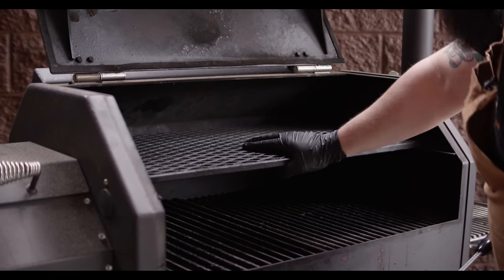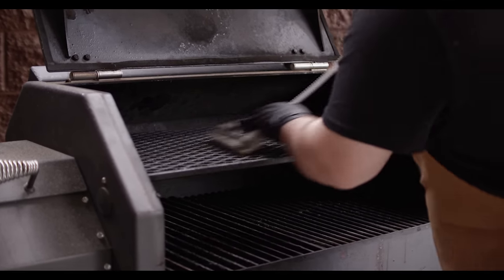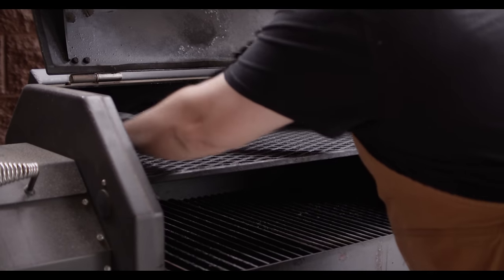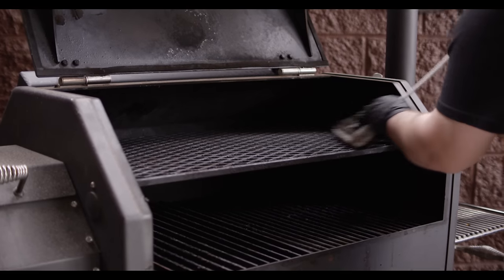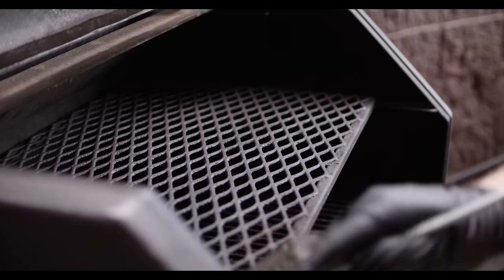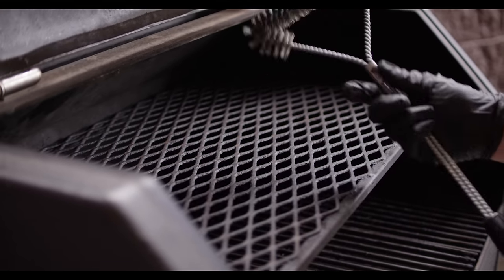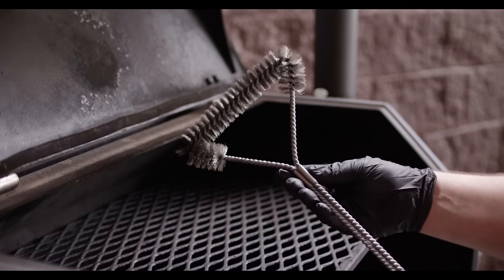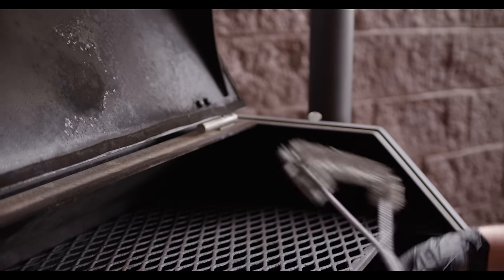We're gonna take this thing apart from the top to bottom, which means we're gonna start cleaning from the top to bottom. The first thing I'm gonna do is just hit the top shelf with a wire brush. This grate's not particularly dirty, which is nice. It's a good idea to have a good quality wire brush like this one — this is my personal favorite, the Weber three-sided grill brush.